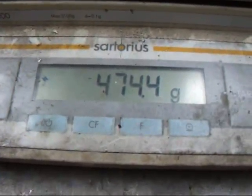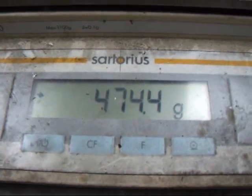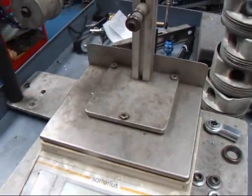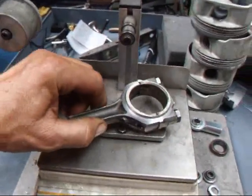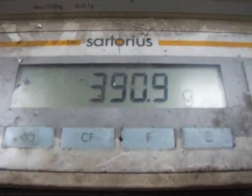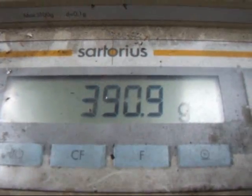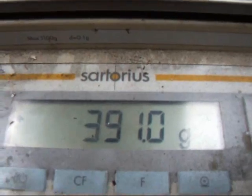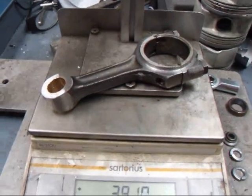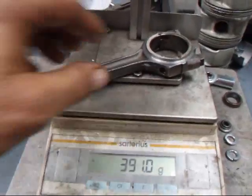It looks like it weighs 474.7 grams — pretty heavy for a small rod. Now what I've done is I've actually taken and modified a rod, and I've got this down to 391 grams. That's like an 83.4 gram reduction in weight.